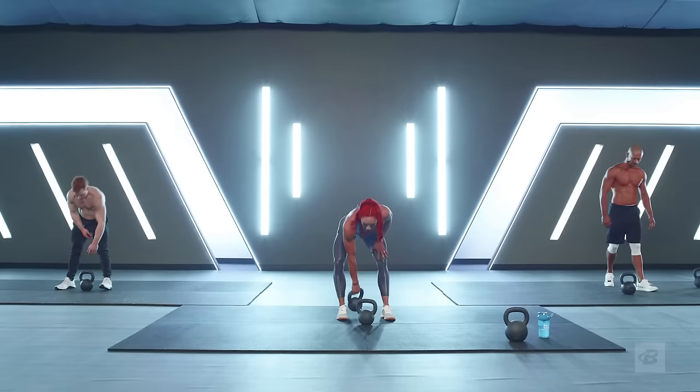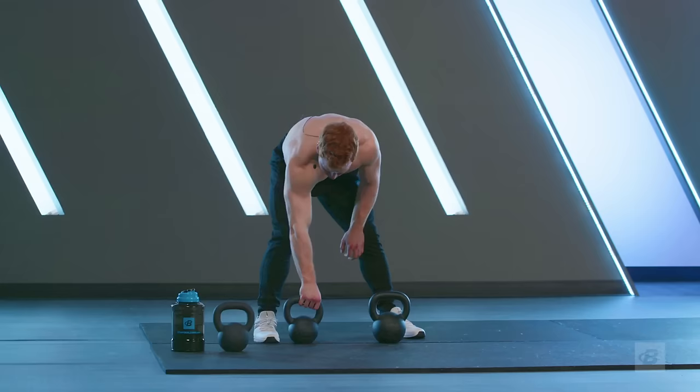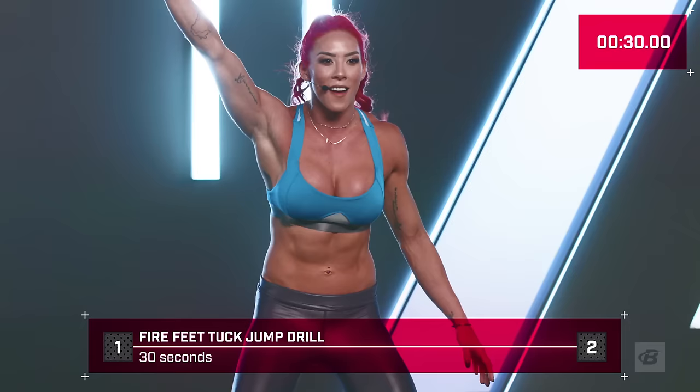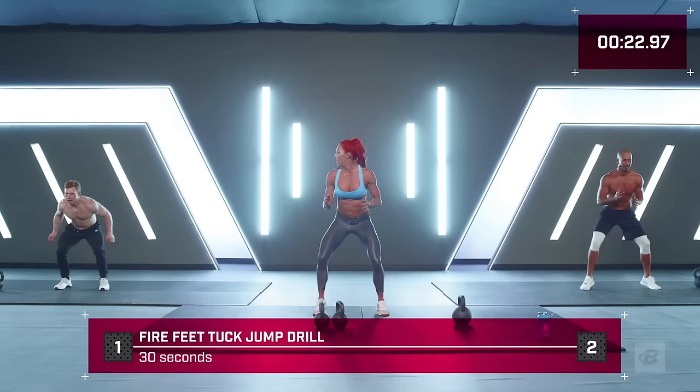Grab your two kettlebells so they're close by. Make sure you've got that heavy kettlebell as well for our 60 seconds of hikes. We're going to start with our fire feet. Feet wider than the shoulders — it's going to count down. Let's go for five, four, three, two, one — let's go! Soften those feet, nice and light on those toes. Every time I clap, I want one tuck jump.